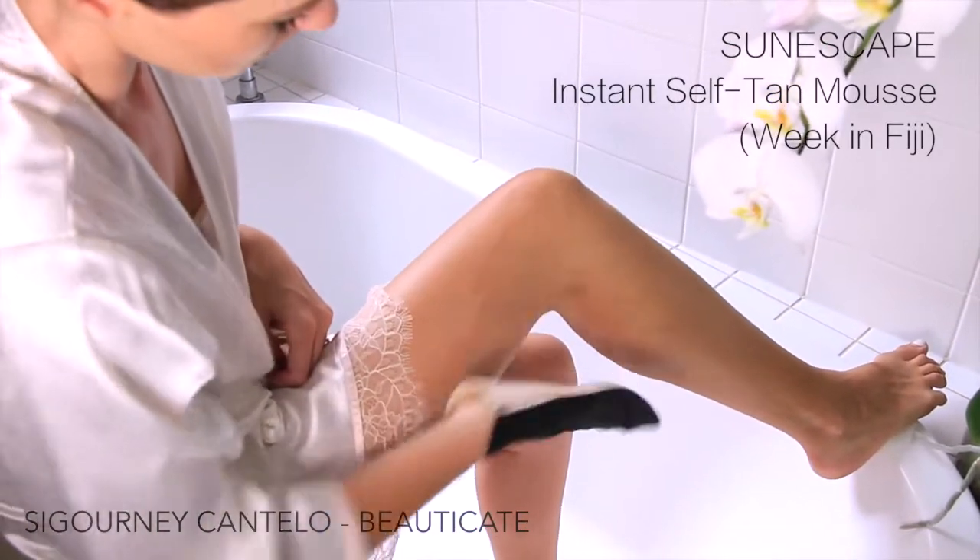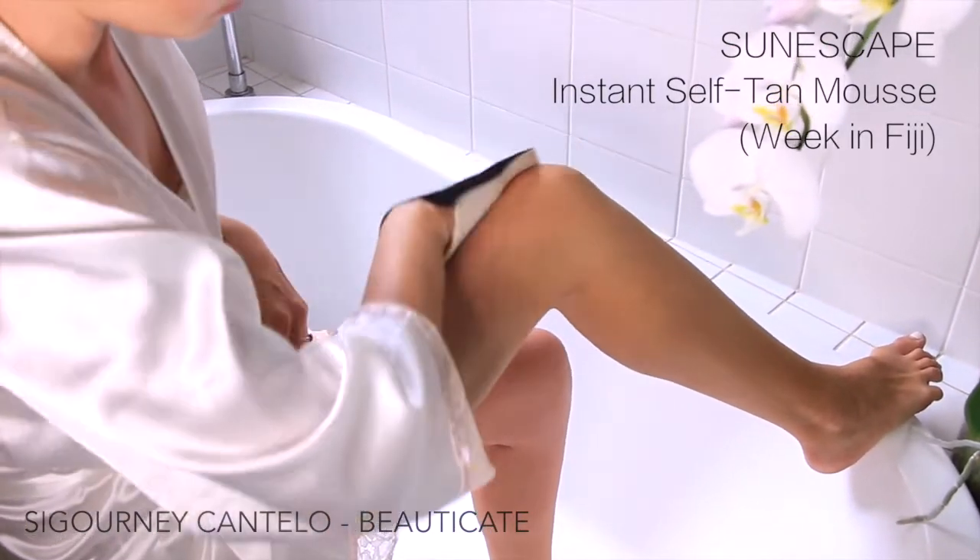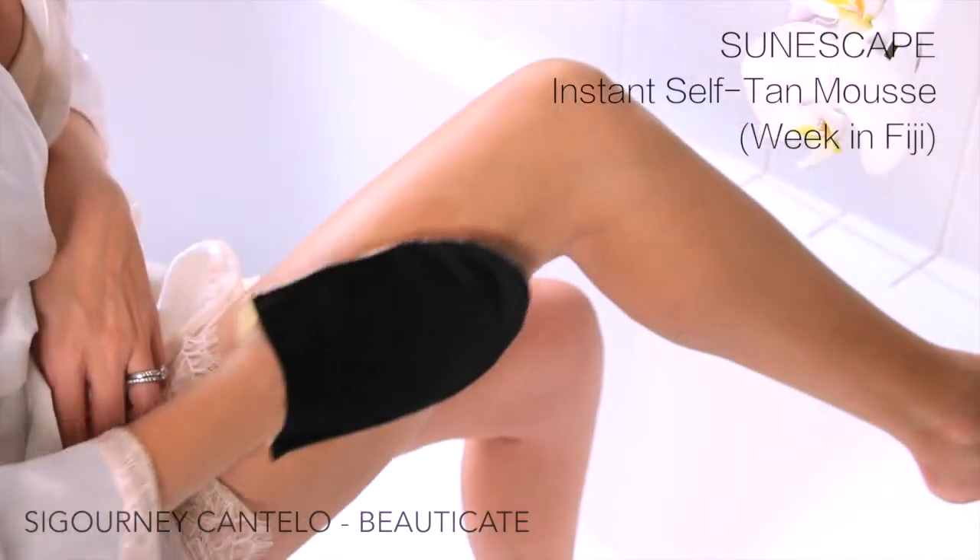Blending, blending, blending — it's all about the blend with the mitt. And work your way up in sections, blending really well.